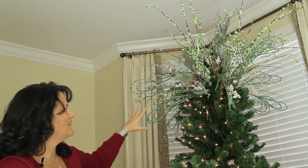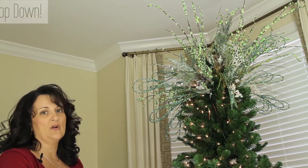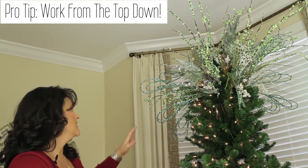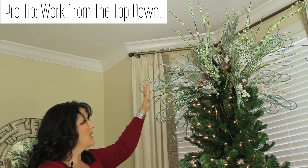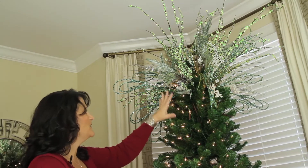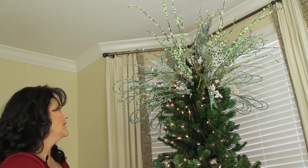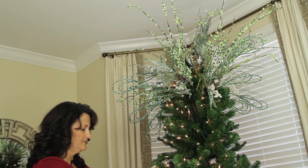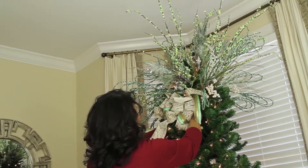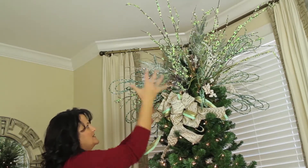Okay, so now I pretty much have the top like I want it. I always start with my tree topper — that helps me in a couple of different ways. It helps me know what I have left to work with, because I usually try to keep a few pieces from the top to work in through the rest of the tree. I'll also hold out a few pieces that match the tree and work them into other parts of the room or house. Now I'm going to add in some of the bows we made earlier, which adds a little fullness at the base of this heavy top treatment.